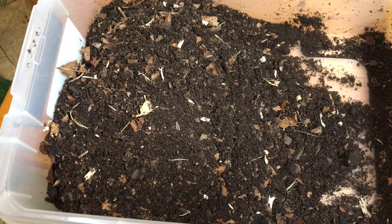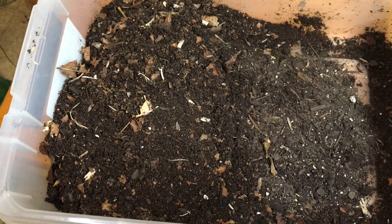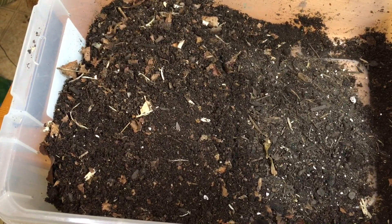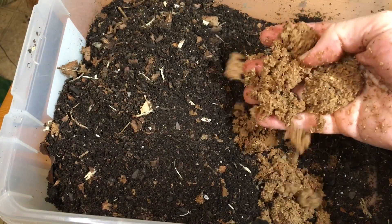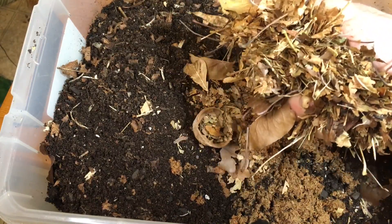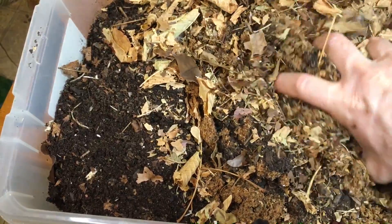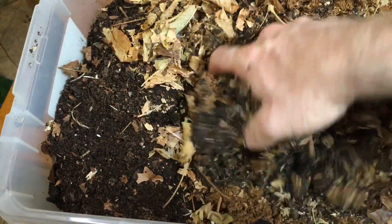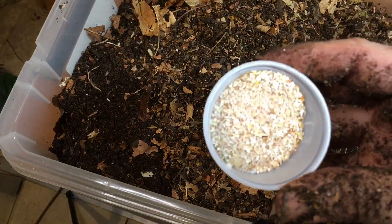The substrate I like to use consists of one part organic compost or organic potting soil, one part soaked oak or alder pellets — they become the consistency of wet sawdust when soaked — and one third fallen hardwood leaves. I sanitize all of these by heating them to approximately 200 degrees Fahrenheit for about half an hour. I crush up the leaves to help them decompose more quickly and to provide more surface area for the millipedes to eat them. I then add a little bit of calcium powder.